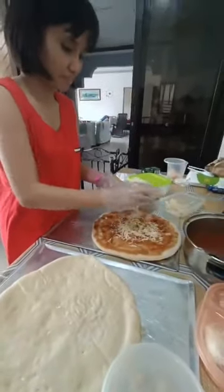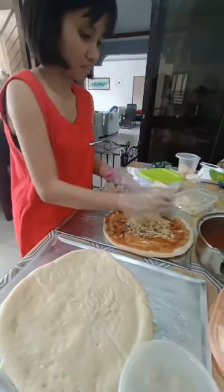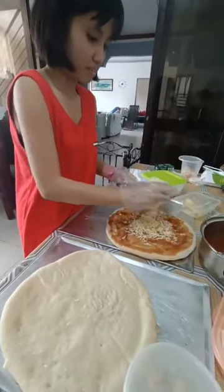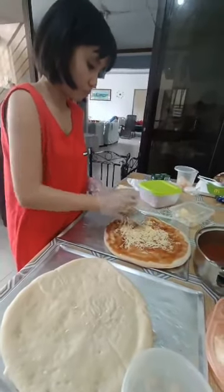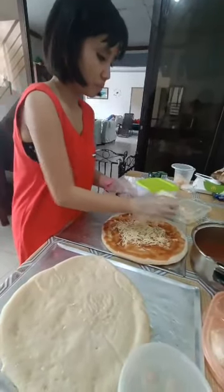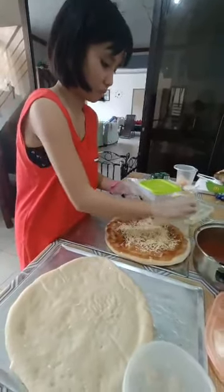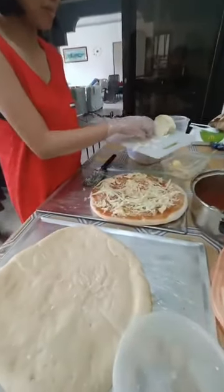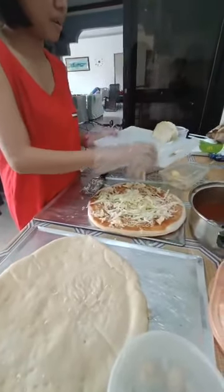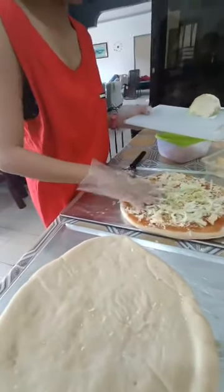I don't know how to do this. It's okay to do it. I'm going to put this cabbage on the pizza and then spread it.